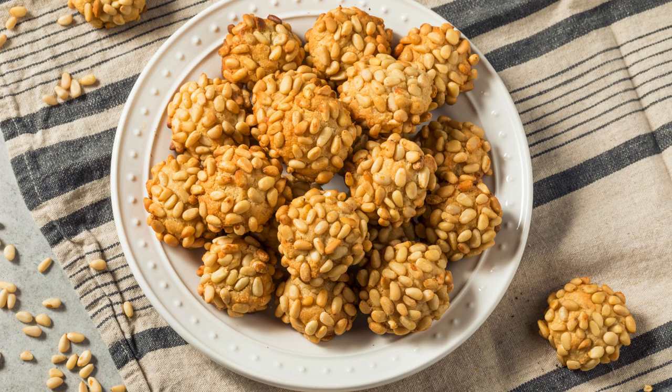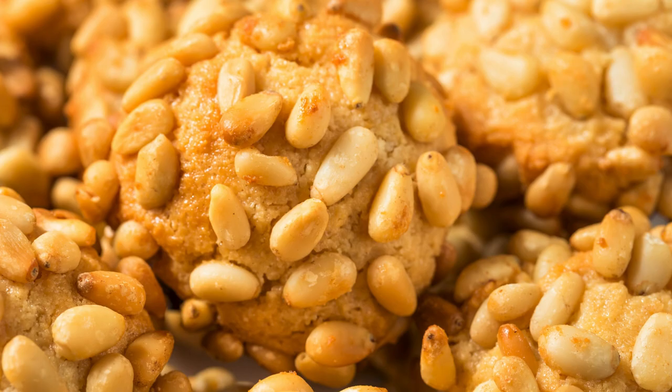Healthy Pignoli Cookies Recipe: Almond Bliss with Pine Nuts. Pignoli cookies, also known as Italian Pine Nut Cookies, are a delightful treat that combines the richness of almond paste with the crunch of toasted pine nuts. These gluten-free cookies have a long history of gracing special occasions and holidays, but they're surprisingly easy to make at home. Let's dive into this simple yet elegant recipe.